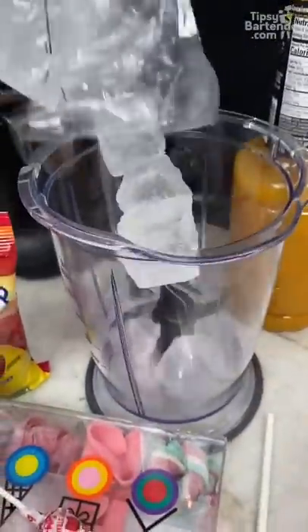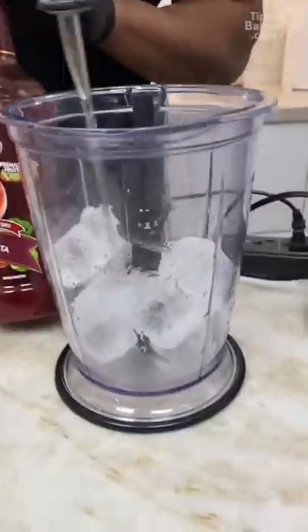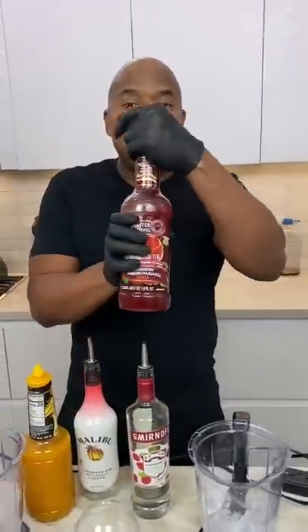You get some ice. We can blend both at once. On this side, we go in with raspberry vodka — one, two. And then we follow that up with some strawberry daiquiri cream mix.